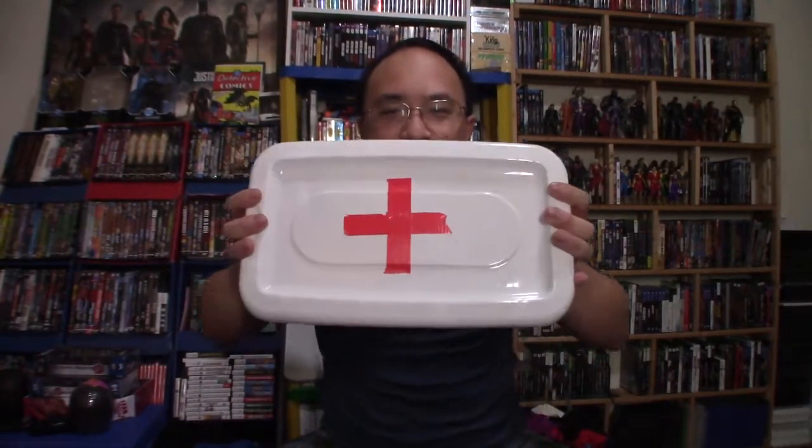Thank you for watching, guys. I know this is not very exciting versus me reviewing a video game or a movie, but you kind of need to have a first aid kit somewhere in your house. Now you know what mine looks like and what I have in it. I would suggest — what else should I put in here? Let me know in the comments! Comment like, 'Damn, you forgot something!' Thank you for watching, make sure to comment and subscribe. Talk to you guys later, bye.